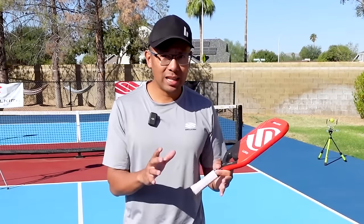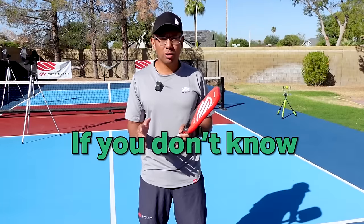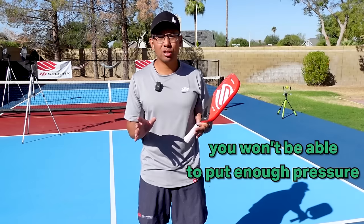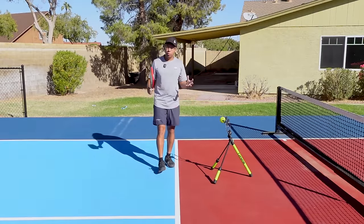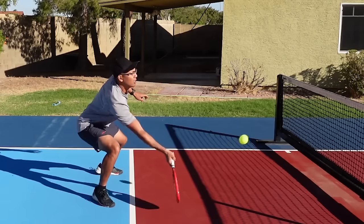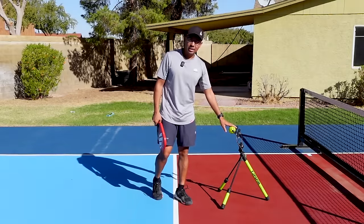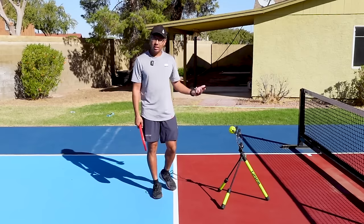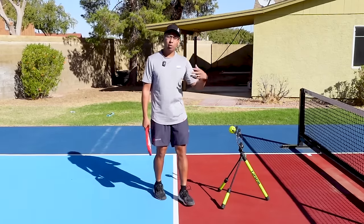In this video, we're going to do a deep dive into the topspin swinging volley. At higher levels, if you don't know how to attack from below the net, you won't be able to put enough pressure on your opponents. We use this shot anytime we are trying to attack from below the net. When we have balls that we are striking below the net and we want to put some pace and spin, we have to utilize topspin to get that ball up and over the net and down at our opponent's feet.